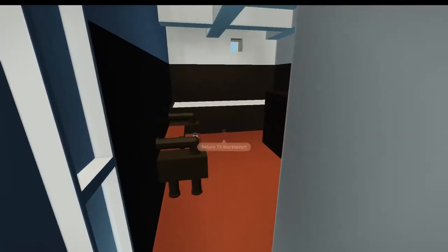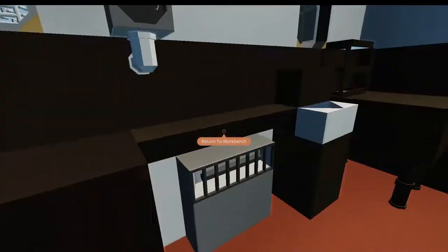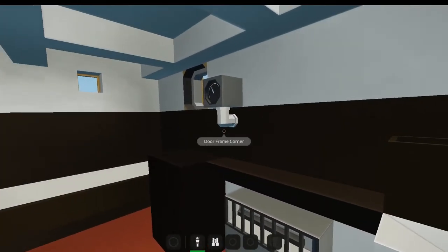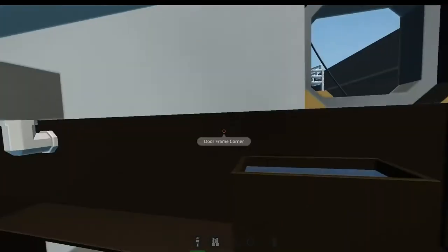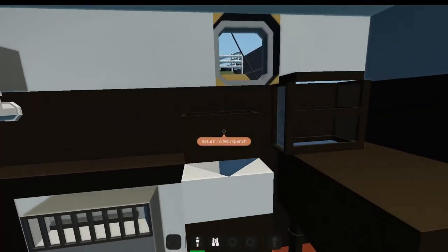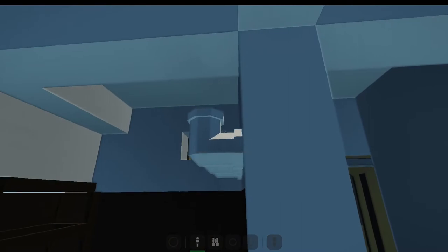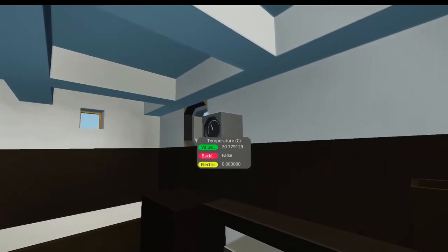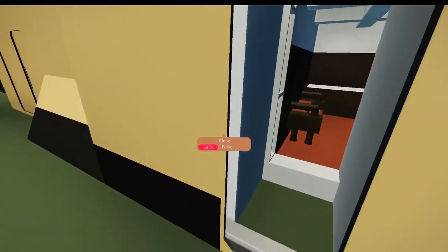Moving on, we have the captain's quarters, or what I think is the captain's quarters. I haven't really updated this much in about eight months. Yeah, this ship's taking a long time, mainly because I've been redoing everything. We've got some desks, a coat hanger, a heater, a bed, and a bench, as well as a temperature gauge. Nothing much there — let's move on.